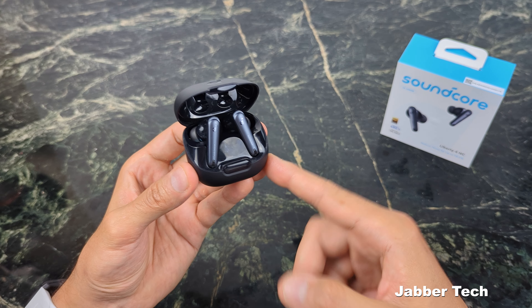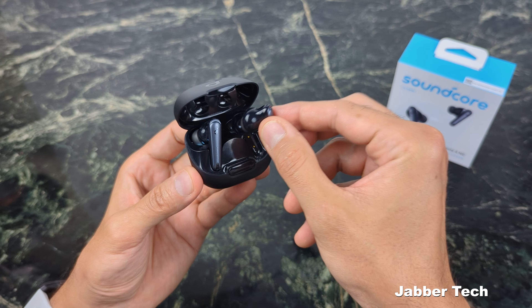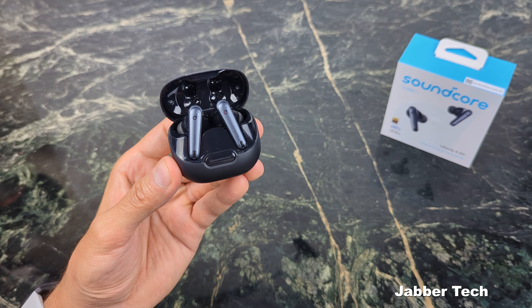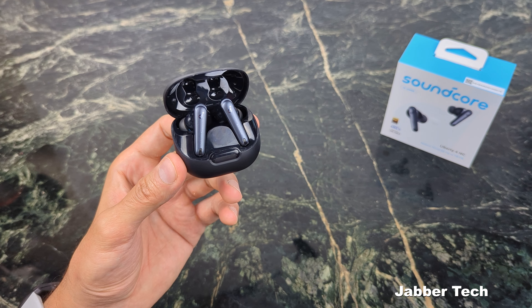If you're looking for some of the best earbuds you can get right now and you don't want to break the bank — again, at sub $100 — these are definitely punching way above their price class. Check my link down below if you're interested in picking them up. If you have any questions, let me know. Thanks for watching, I really appreciate it, and I'll catch you in another video.